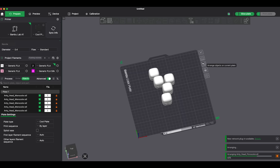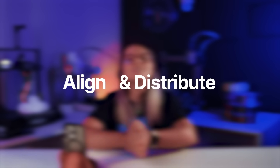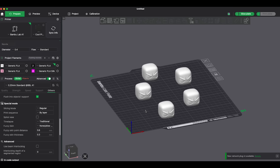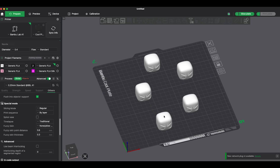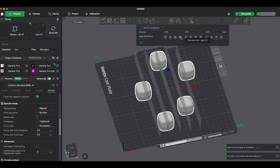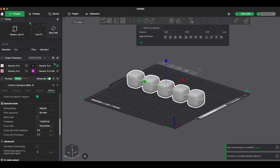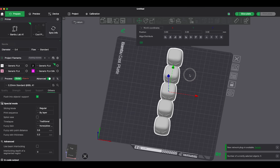Now let's talk about organization. If you like things clean and aligned, you will love this. Before, we had the arrange button, which automatically places parts on the build plate — but it only makes sure that parts can be printed, not that they look organized. Now you can align and distribute parts manually. Select multiple parts with Control or Command, or right-click and select all. Then go to the move tool, click Align and Distribute, and that's it. Your parts are clean, aligned, and well organized — great for printing many parts at once.